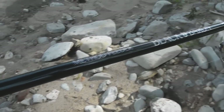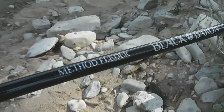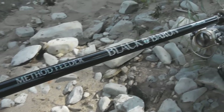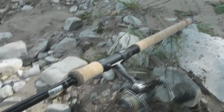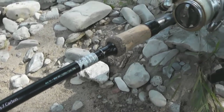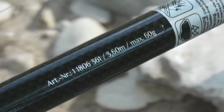As my rod I use the Black Baron from Balzer. It's actually a Method Feeder rod, but it has a very soft tip and it's perfect for me. It has a maximum casting weight of 60g and a length of 3.60m, and so I can present a float very well in the current.